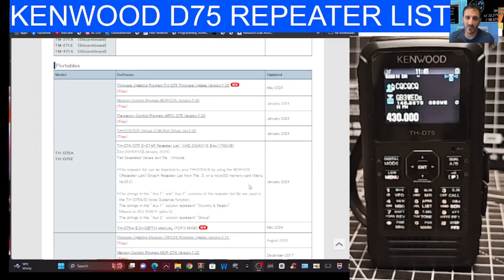M0FXB here — let's show you how to load a new repeater list to your Kenwood D75 using the SD card. I would definitely make a backup of your radio before doing this.